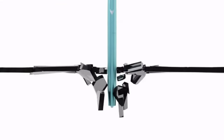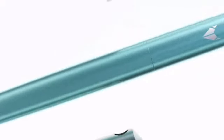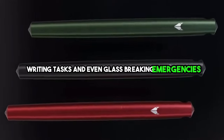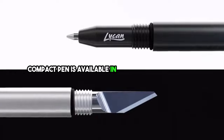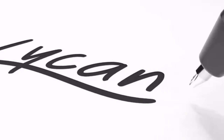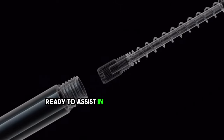Allow me to introduce you to Lycan, your refined everyday carry companion, meticulously designed for precise cutting, writing tasks, and even glass-breaking emergencies. This impeccably crafted compact pen is available in two elegant variations, titanium and aluminum. Its sleek silhouette unfurls effortlessly at the golden ratio point, unveiling either its proficient blade or a high-quality pen, ready to assist in your daily endeavors.